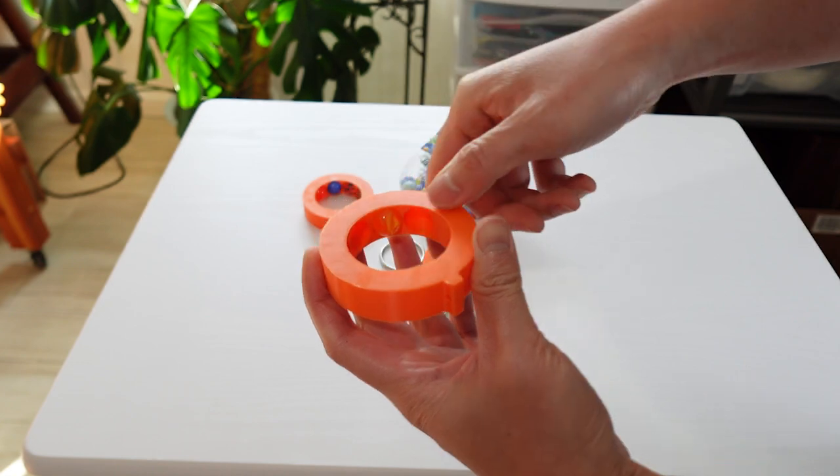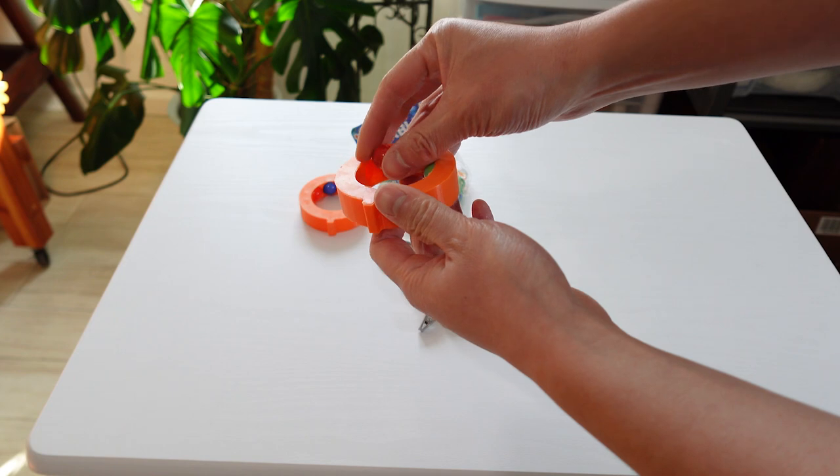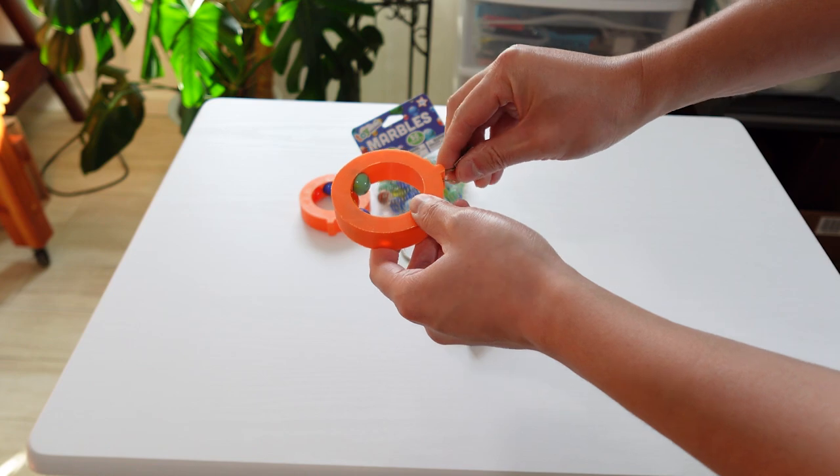The marbles snap into these pockets and are able to spin freely. I'm reusing the clip from the old curtain ring.